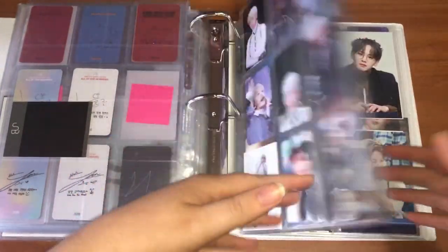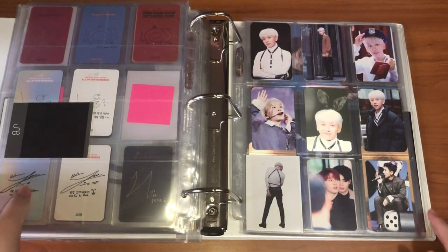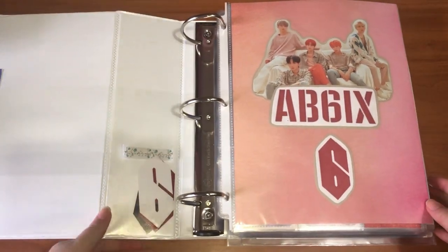I did move all my fansite stuff to the back of this binder because I felt like it fit better back here, so that's where I'm keeping it. But that was really all I had to put away in here.